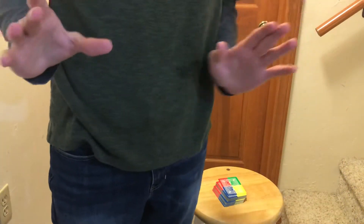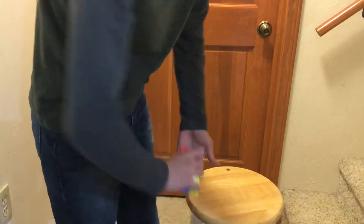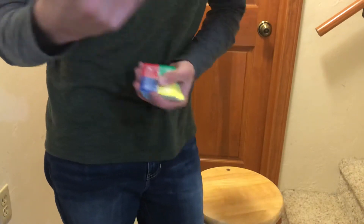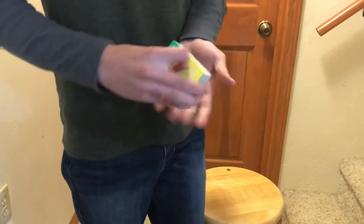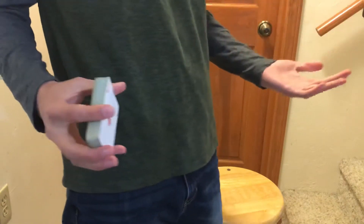Hey guys, Magic Master here. Bit of a different setup today, I know — I'm going to explain that later. But today I'm actually just going to be showing you the tutorial for a trick, because as you can tell by the title, you're going to be teaching the spectator a trick. I don't have a spectator, so I can't really do a performance — it's just a tutorial. But before we get into that, go subscribe to all the links I have in the description. Without further ado, let's get into the tutorial.